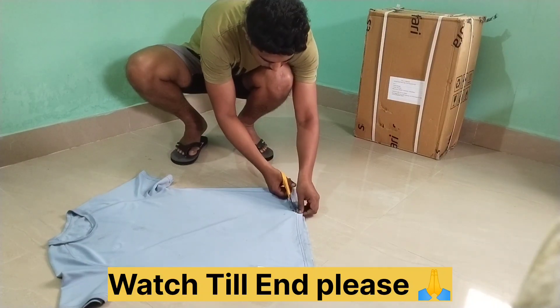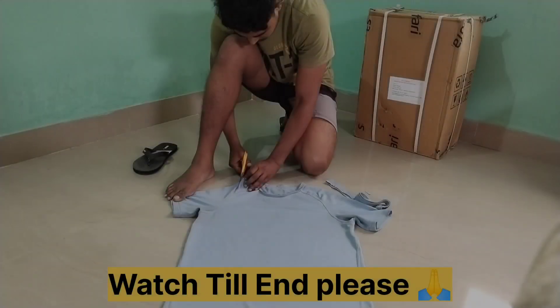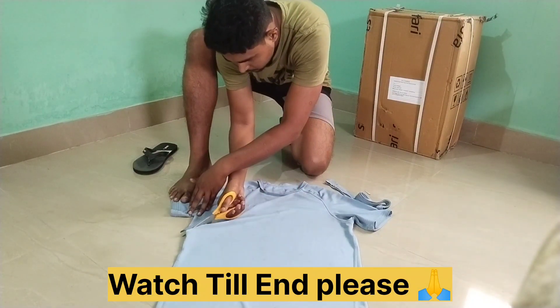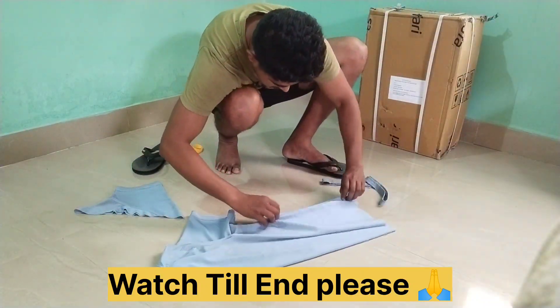So, without any measurement, I just cut it off. But actually, it's very effective and very easy. Just put a T-shirt and cut it off.